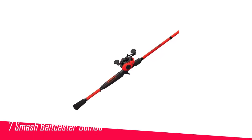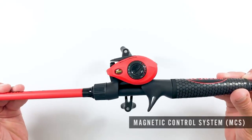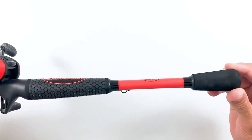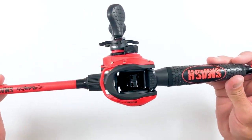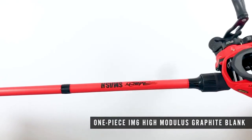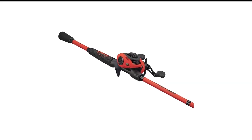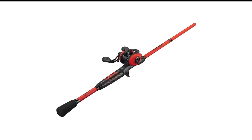Number 7 in my list is the Luz Max Smash Baitcaster Combo. Luz makes our list twice, and for excellent reason. The Luz Max Smash SLP Baitcast Combo is made of blended material, comes in a delightful red color, and is perfect for right or left-handed anglers. Awarded the 2019 Best of Show Award, it features a low-profile graphite framework, speed gears made from solid brass, and an eight-bearing setup with a zero-reverse one-way clutch with stainless steel double-shielded bearings. A little research ensures you don't miss out on this excellent, powerful, smooth sailing combo.